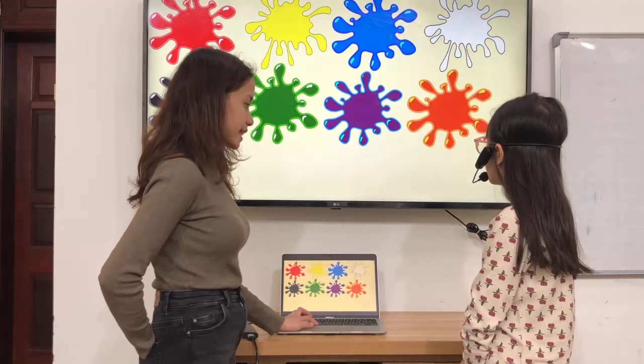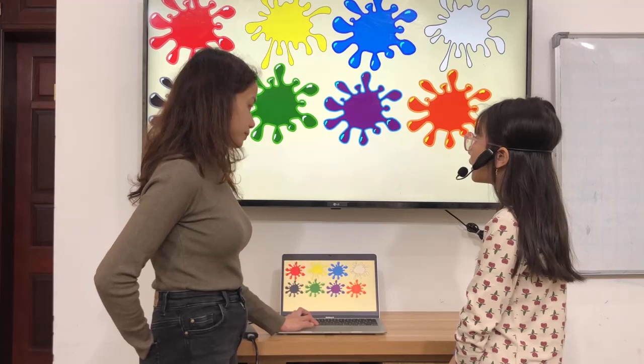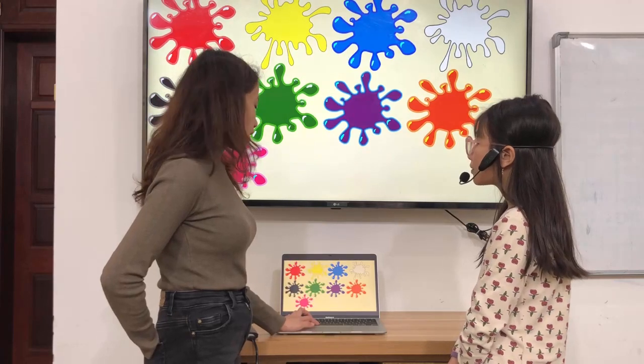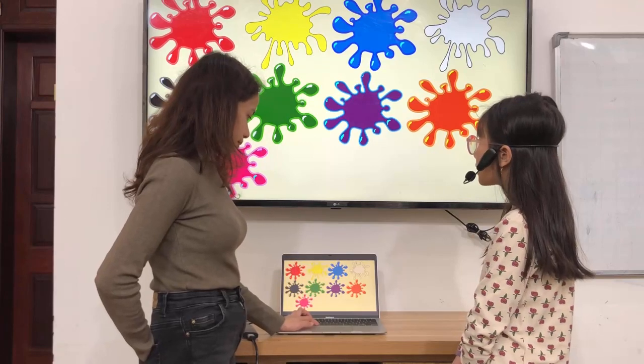What color is it? It's orange. What makes color orange? Red and yellow make orange. What color is it? It's pink. What makes color pink? Red and white make pink.